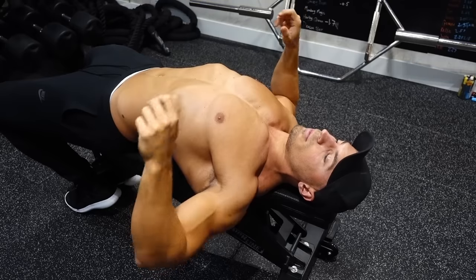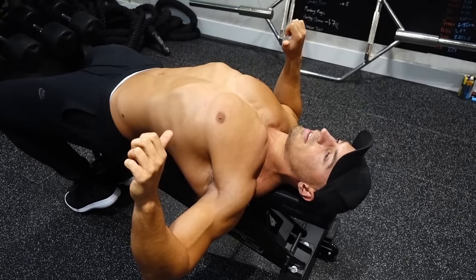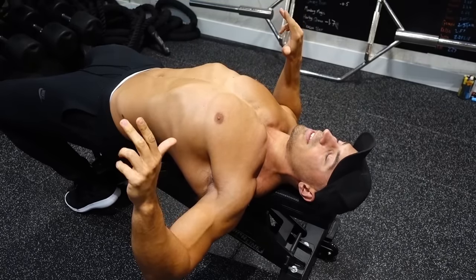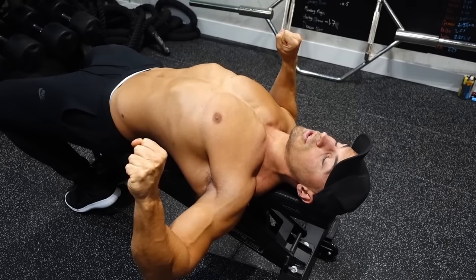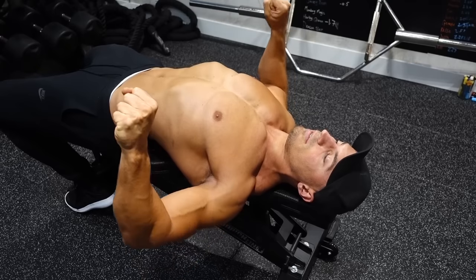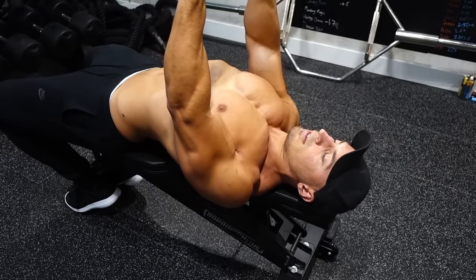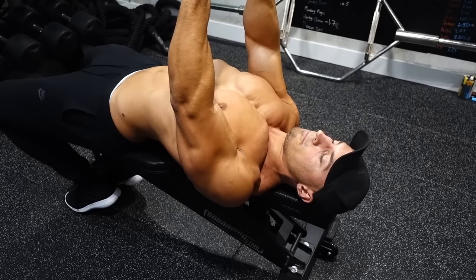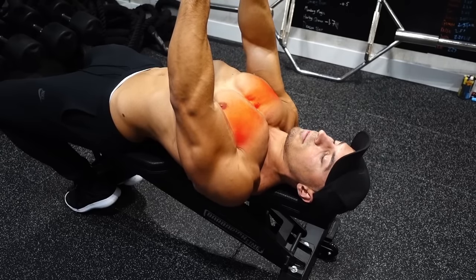You're going to go down to the point where you feel a stretch across your pecs. Pause slightly, and then have the intention of bringing your elbows together as you drive up. You have to keep your shoulders back. Drive up, keep the shoulders back, bring elbows together as much as possible, and squeeze your chest as hard as you can at the top of the movement.